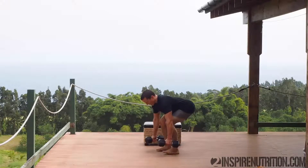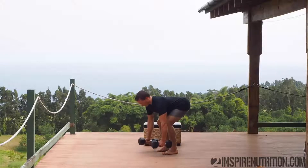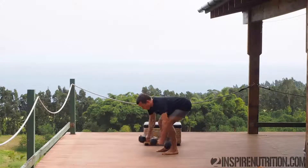Bend over, feet are slightly close together about hip width apart, parallel. Stick the butt out. Let the arms hang with the weights and then pull upwards towards the chest, driving the elbows back. Down and up. 20 seconds.